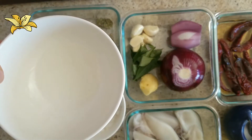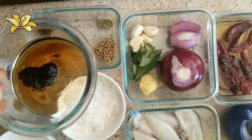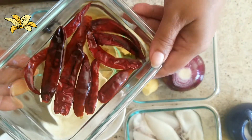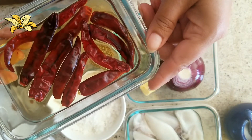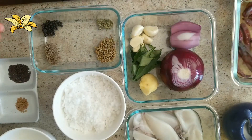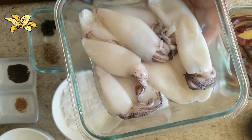One teaspoon of white vinegar, one teaspoon of kombogia or Malabar tamarind soaked in water, and dried red chillies soaked in hot water for 10 minutes. I have taken dry red chillies so I am taking only 10; if you have Kashmiri red chilli you can take 10 to 15. Then salt as needed and oil as needed. So let's see how we are going to prepare squid vindaloo.